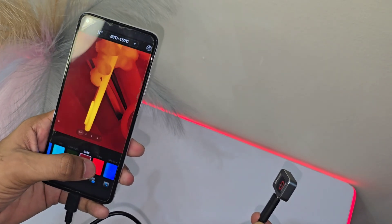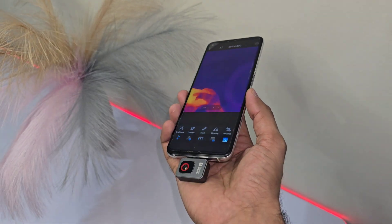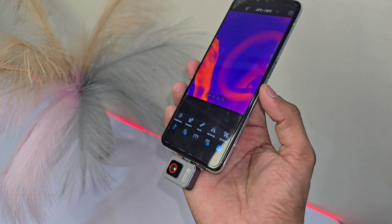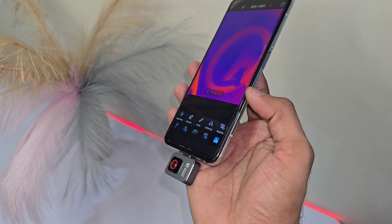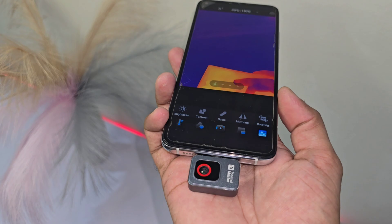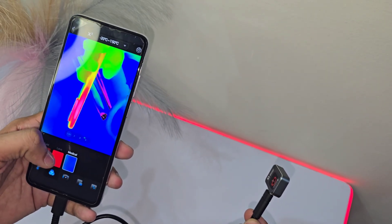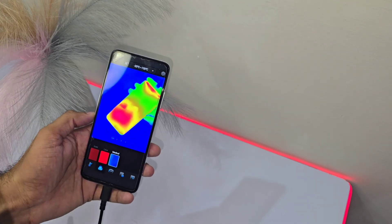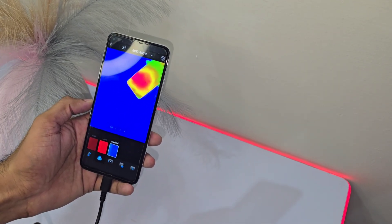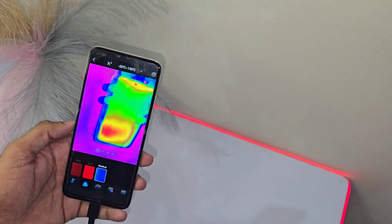Even though the P2 is powerful, it doesn't drain your battery. With just 0.3 watts of power consumption, it's energy efficient and built to last. It's like having a reliable energy buddy who won't leave you hanging mid-job. Highlight areas of interest effortlessly with the DIY color bar — slide to adjust, and the camera will highlight the target areas for you. Whether it's a hot spot or a cool zone, this feature makes it easy to visualize exactly what you need.